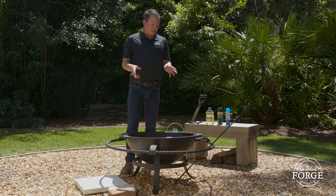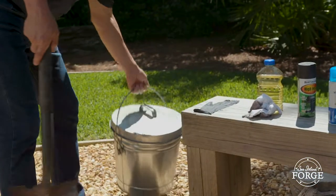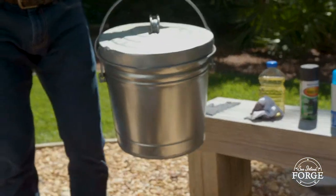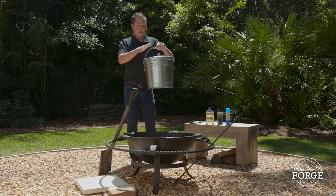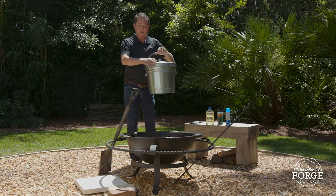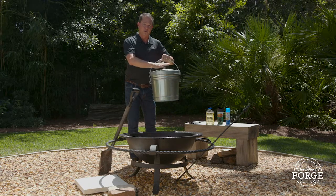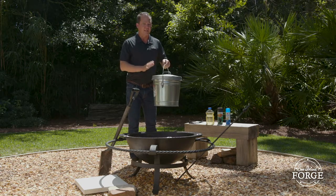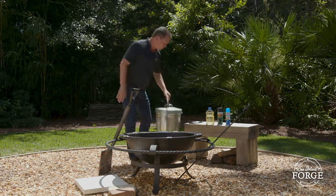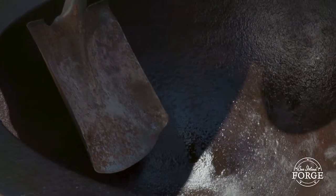When cleaning the kettle, first get a shovel and a fire-safe bucket — it needs to be metal and have a tight-fitting lid. Scoop the ashes out of the kettle, put them in the bucket, and make sure the lid is sealed. Never put your ashes in anything that can burn or catch fire. So we've already cleaned the ash out of the kettle with our shovel and put it in the fire-safe bucket.